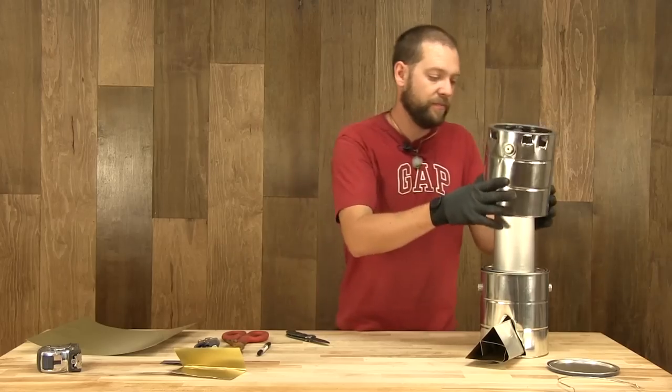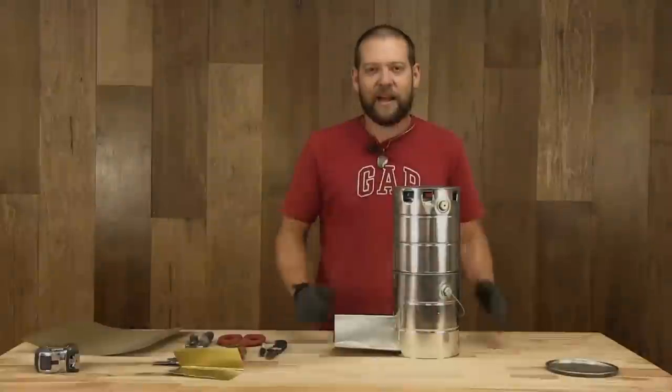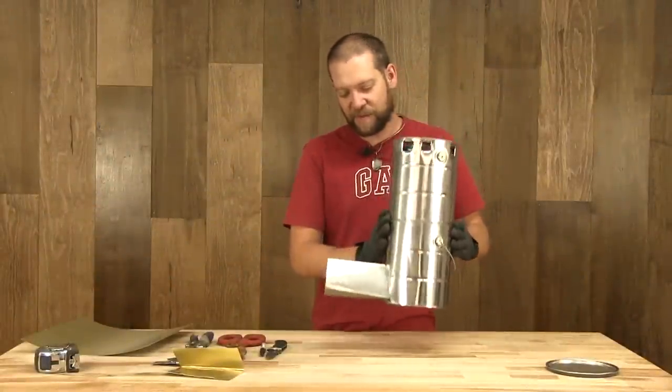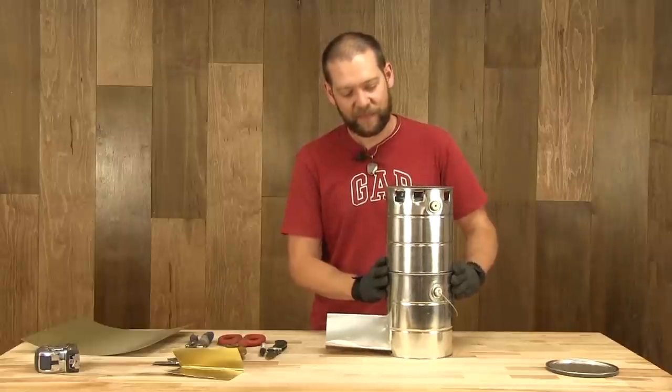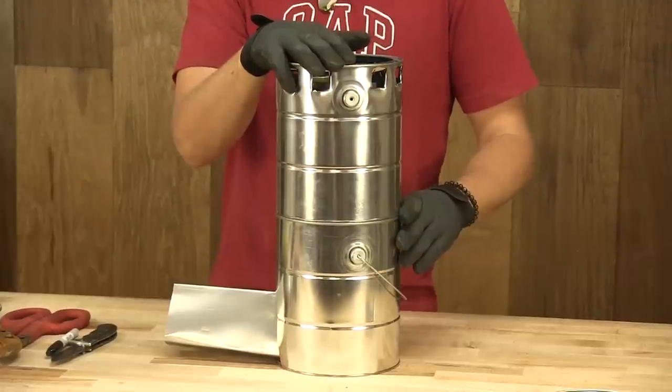I'm Mark with DIY Ready, and if you like projects like this, remember you can visit DIYReady.com for the instructions to this can stove and many other projects. Have a great day.